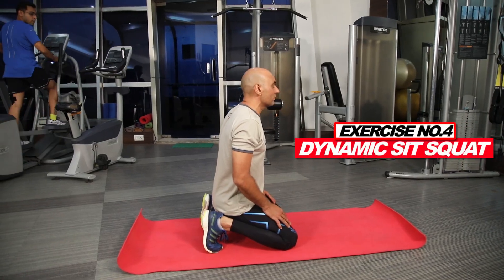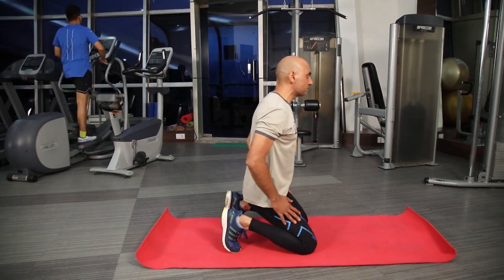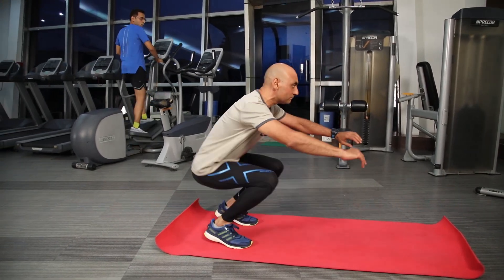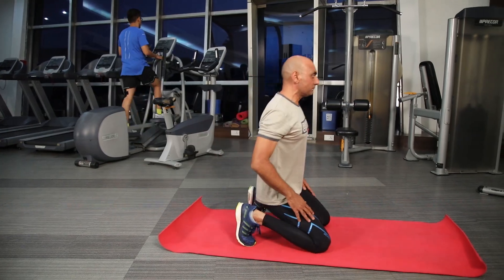The fourth exercise is one of my favorites. All you need to do is get down into a kneeling position and try to get up into a squat position as quickly as possible. Do this exercise for 20 repetitions, two to three sets.